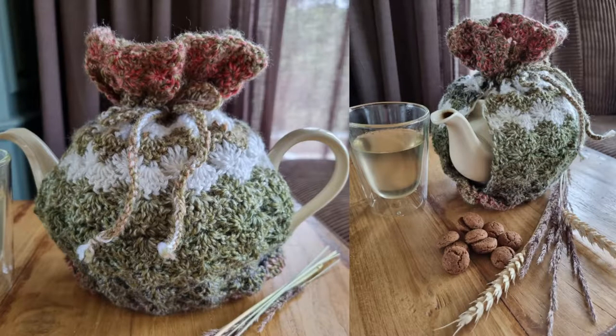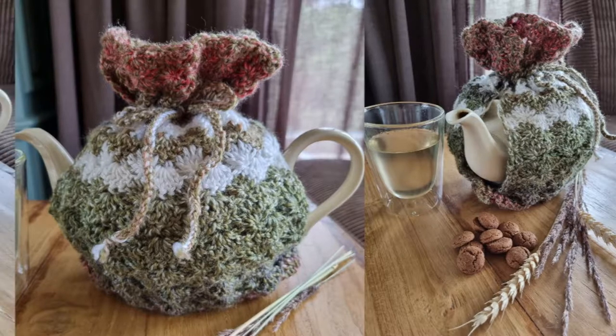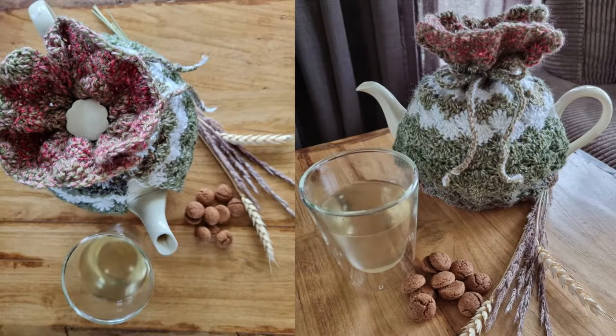Hi guys! It's been a while because of a renovation on our house. Apologies for that. This time I'm making a teapot cozy, especially for Sarah. Thanks for the input. If you also like the cover, join the fun and make one too. It's a very easy pattern — it's just a two-row repeat.